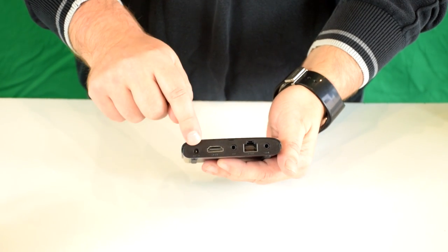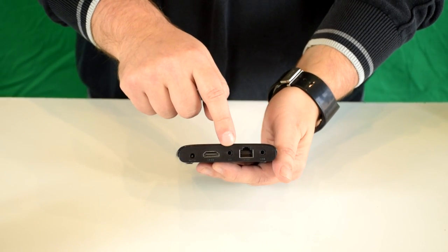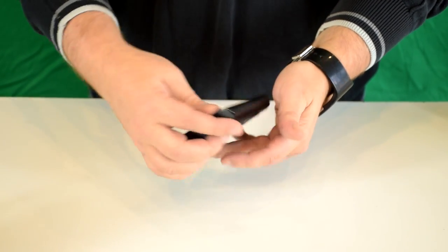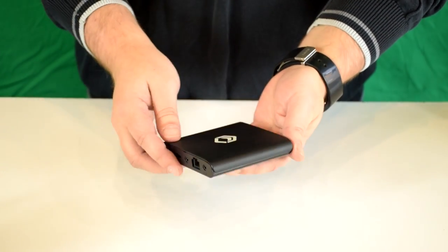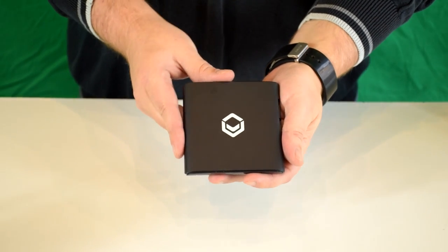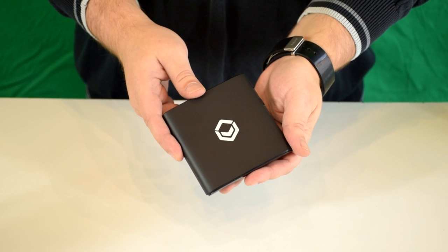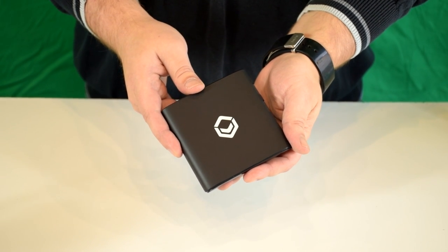There's a power plug, HDMI, AV cable, Ethernet, and an S/PDIF slot, and there's nothing on this side. So what we'll do is show you the device up and running and give you a guide of all the apps and software on there.